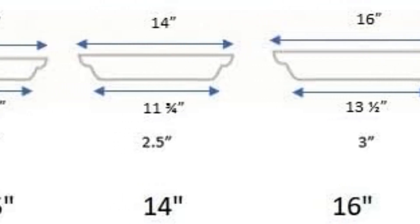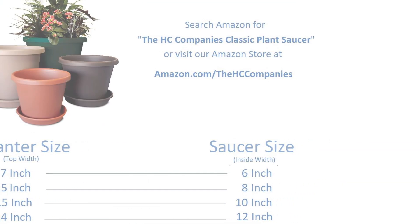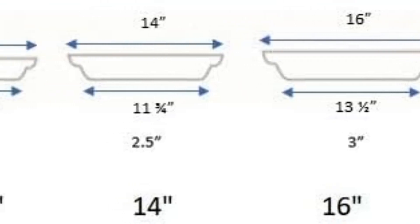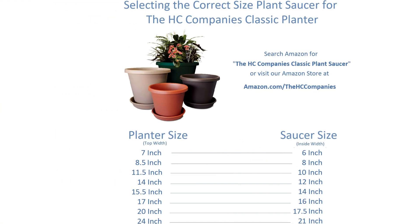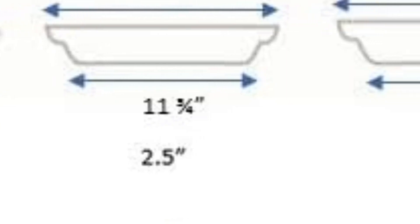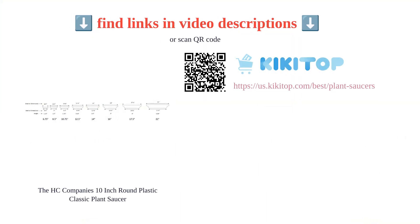The saucer's lightweight yet sturdy nature makes it suitable for large planters and specific plants, such as peach trees and variegated figs. With an attractive appearance and effective water drainage, it serves as an essential gardening accessory for maintaining proper moisture. Its functionality for indoor use, particularly in bottom watering, adds to its appeal. This product offers a wide range of uses and is highly appreciated for its quality and durability — a great addition to any gardening setup.